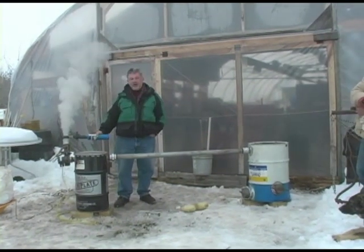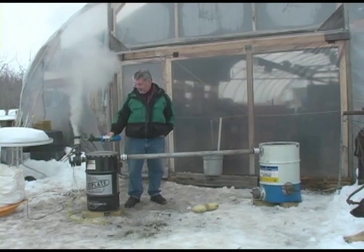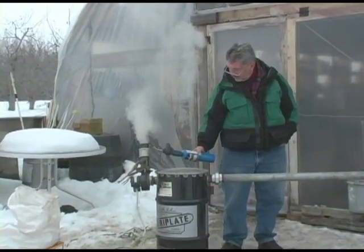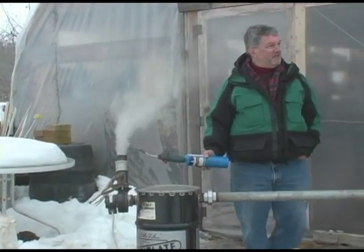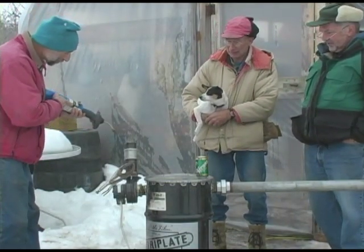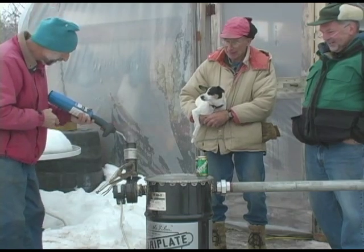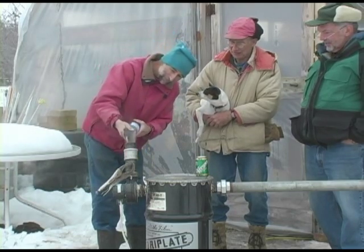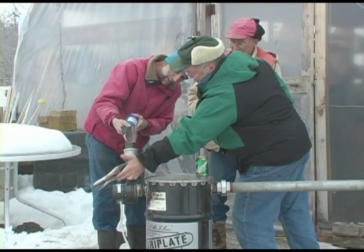There's enough water in it that it won't self-ignite or stay lit. I wonder if a smaller outlet would give us a little venturi effect. There we have hydrogen burning — it doesn't quite stay lit yet, but it is close. Maybe a smaller orifice would help.